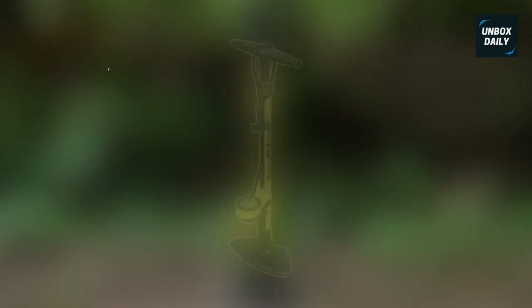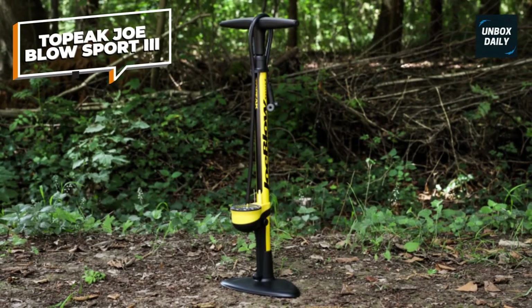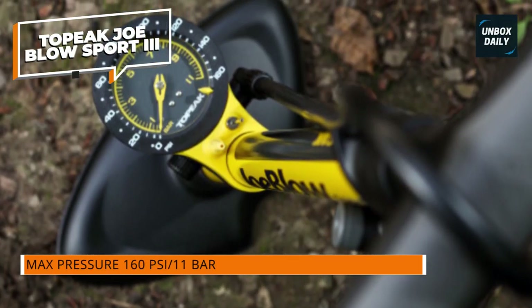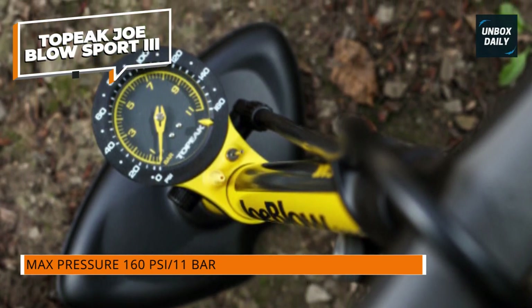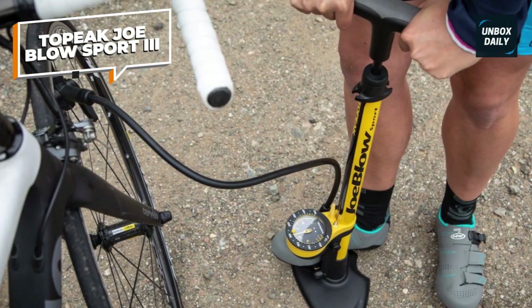Topeak Joe Blow Sport 3. The bright yellow Joe Blow seems to appear in almost every bike workshop — excellent value for a robust and ergonomic floor pump. Its all-metal construction is seriously long-lasting. Better still, many shops will also stock the little rubber and plastic grommets needed to rebuild it if you do eventually wear it out.